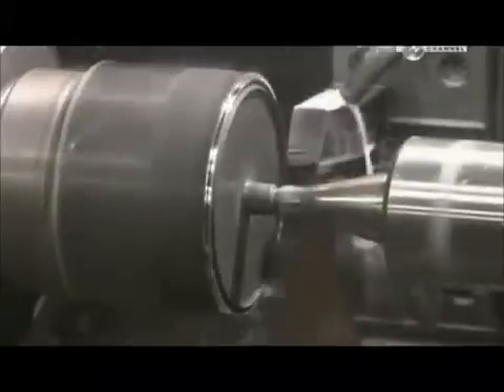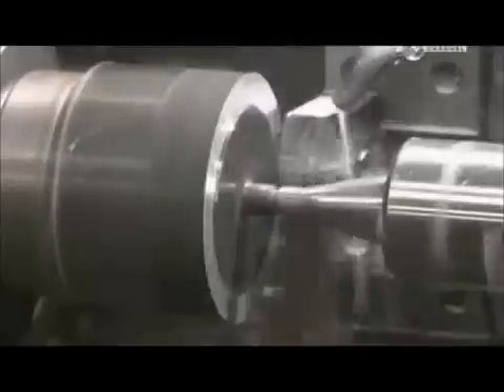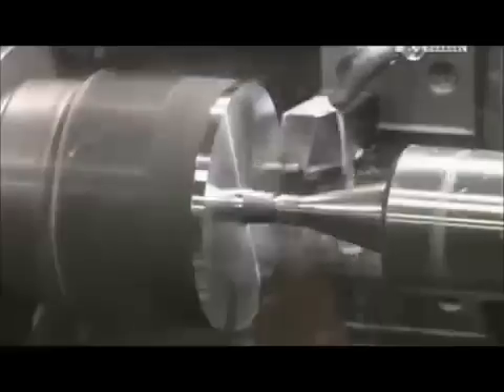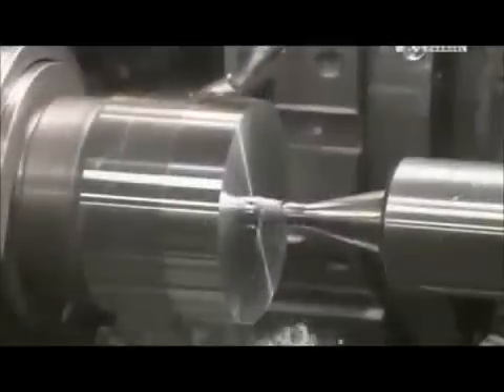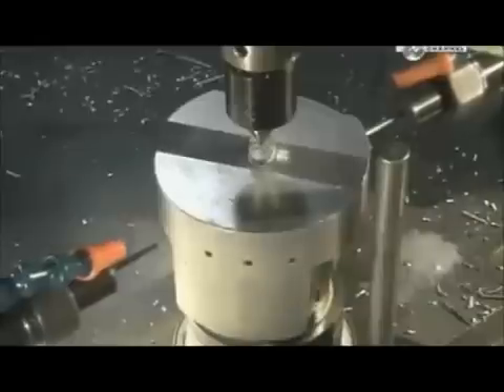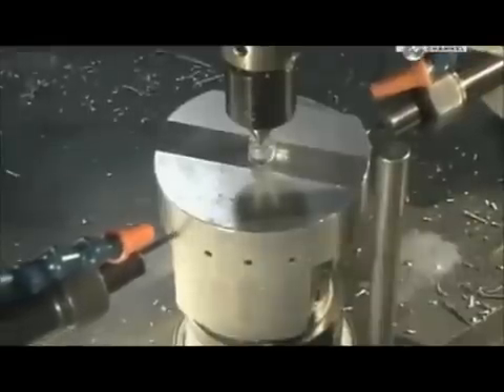Now they insert each slug in a lathe to give the forging the correct shape for machines that handle it later. Small holes allow oil to flow through to lubricate the piston when it's in use. Another lathe reduces the diameter by three millimetres, and the same machine then cuts three grooves — two for compression rings and another for an oil control ring.